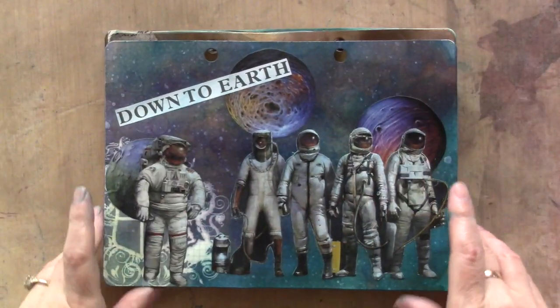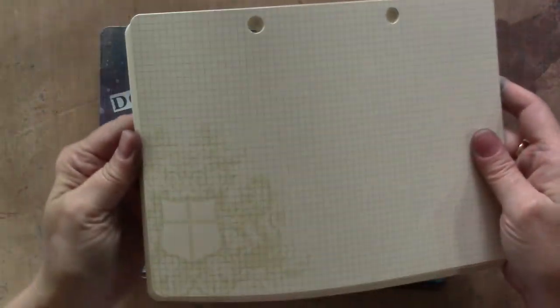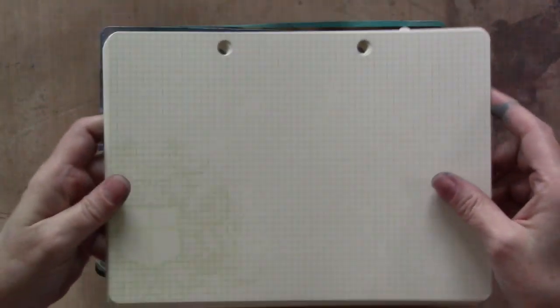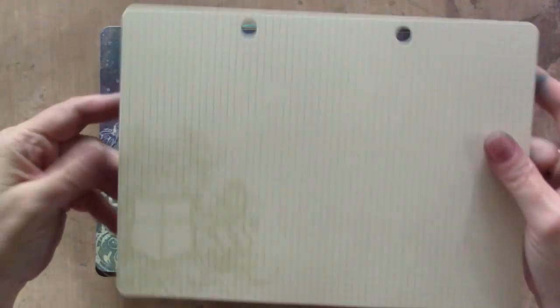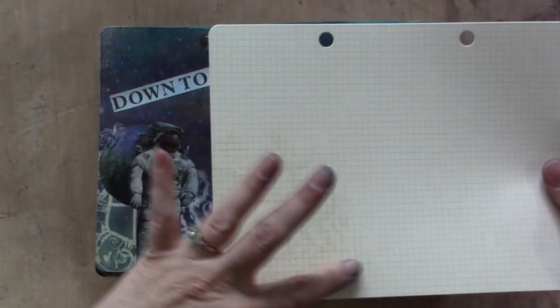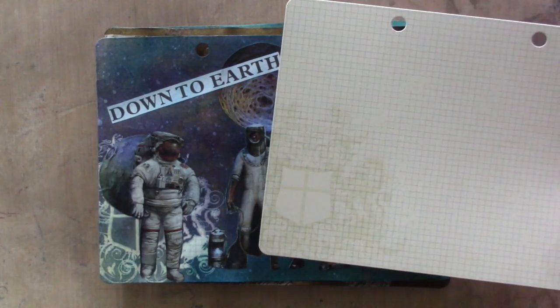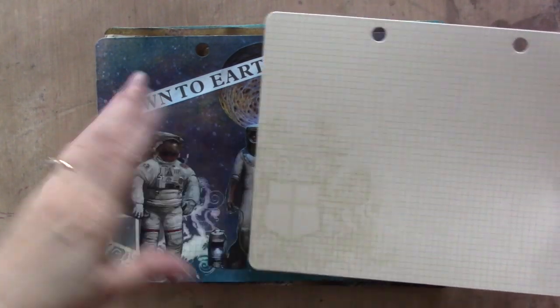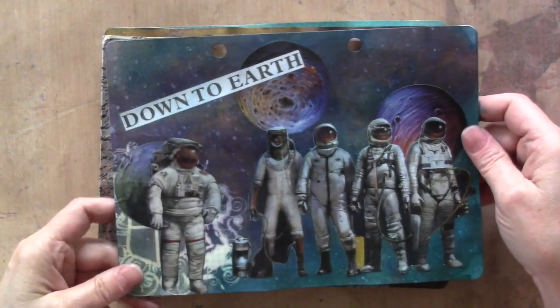I'm using this cardstock — it's an old Tattered Angels cardstock, not available anymore, and it's a really lightweight, kind of cream-colored stock. Some of the pages have an embossed image on them which shows through the Glimmer Mist, which is cool, but not necessary. You can do what I'm going to show on literally any piece of cardstock.